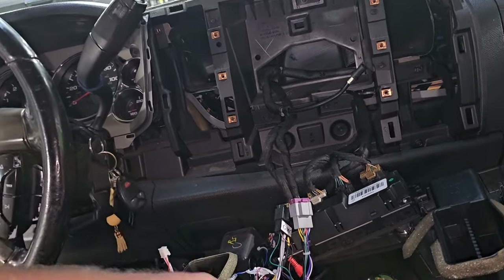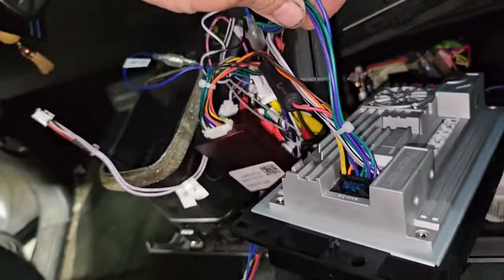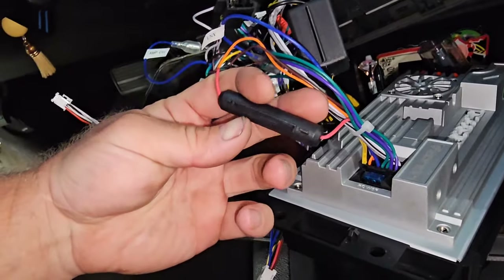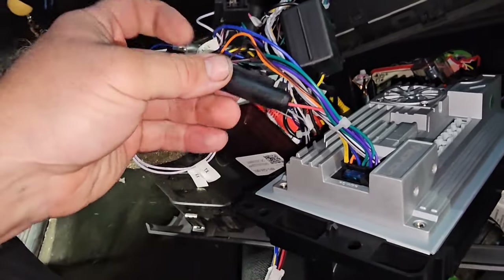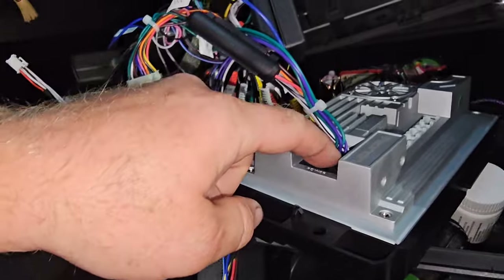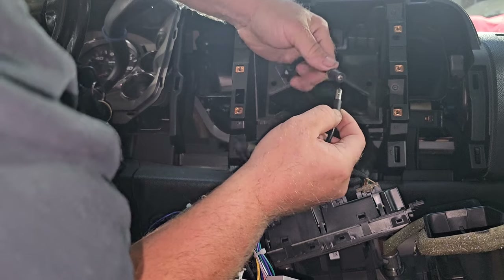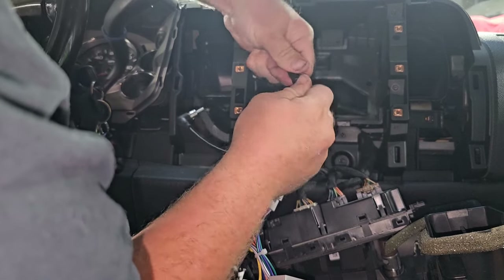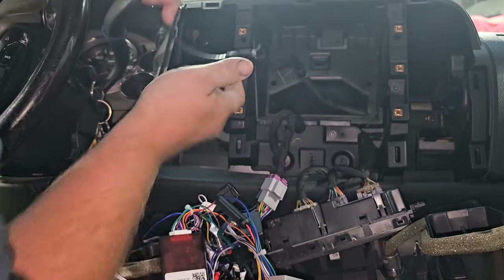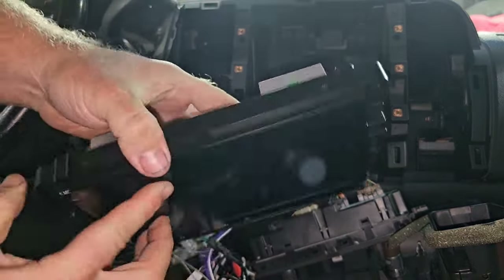If you want it to shut up while you're working, just pull the key out, put the key back in, and the chime stops. Next, I found the main connection going into the radio — follow this fused red wire, it comes off this box. Run it into your radio — that's done. Then get this jumper and hook it into your antenna. It's just the one that goes into the back of the radio right here.